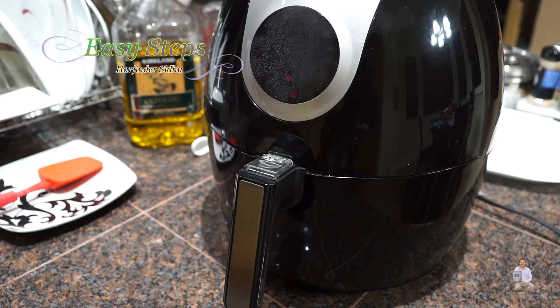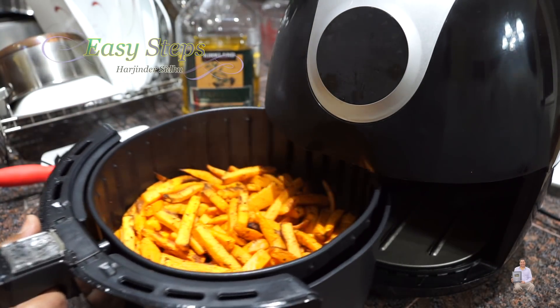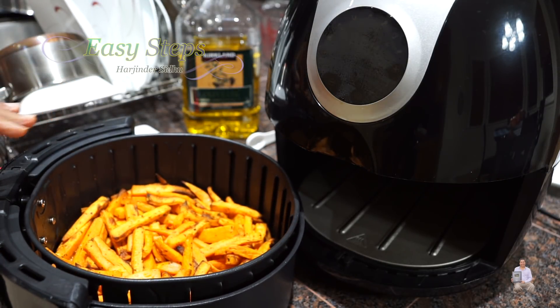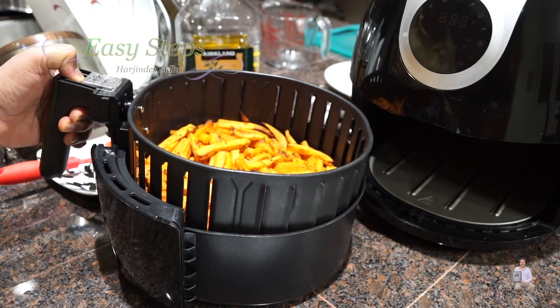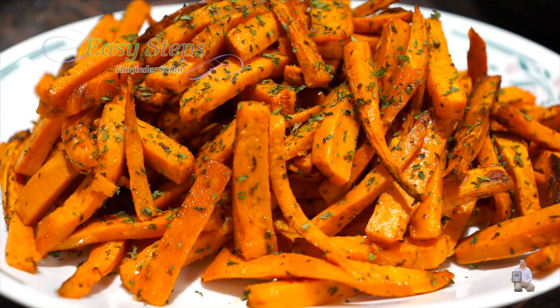All together 25 minutes — I'm going to open it. They're looking really nice now. We're going to let them rest for 10 minutes, and once cooled down we're going to serve them. I got my serving platter — sweet potato or shakarkandi fries made in the air fryer, all deliciously done. Please try it, you're going to like it — it's very healthy and nutritious. If you like this dish please like, share, and subscribe to Easy Steps Cooking. Thank you and have a good day, bye!